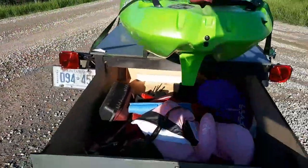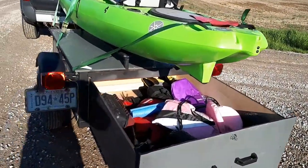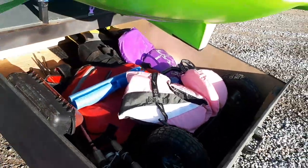Put in a drawer — got rid of the box that was in there and put a drawer in. I got all my gear in there: life jackets, fishing poles, kayak buggy.